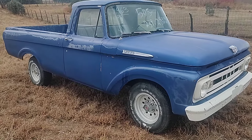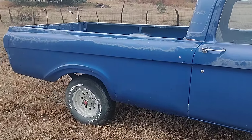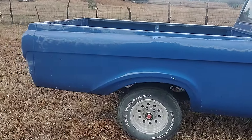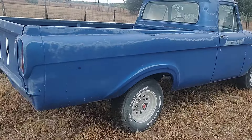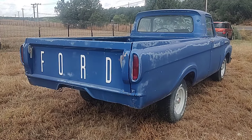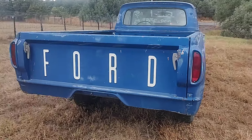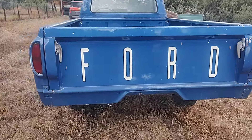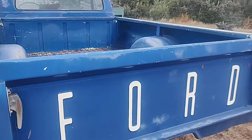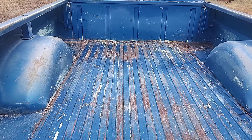1962 Ford F100 long bed unibody — it has to be one of the straightest survivors I've seen. It does have rust in the front lower cab mount pads and the cab perches, but that's the only rust in the whole truck. Very clean truck, the bed is beautiful with hardly any dents in it.